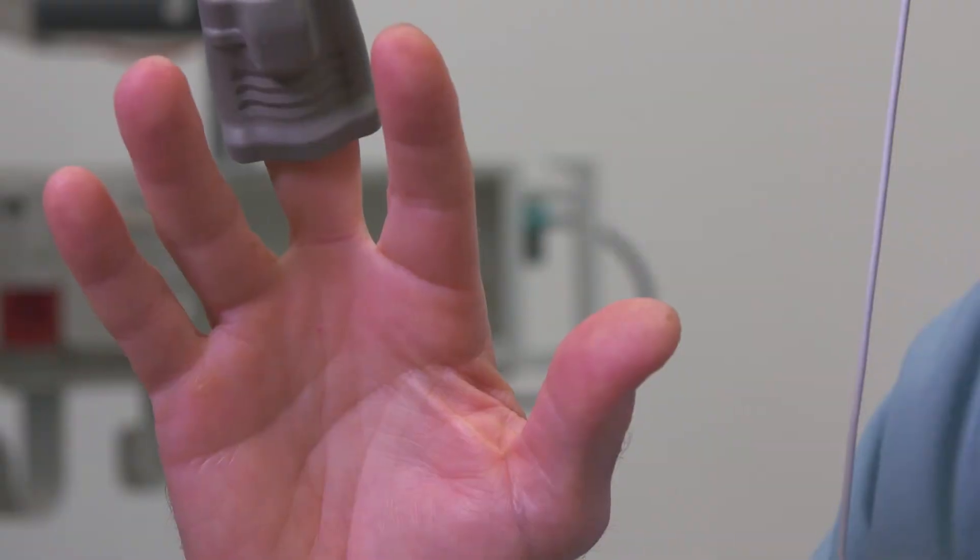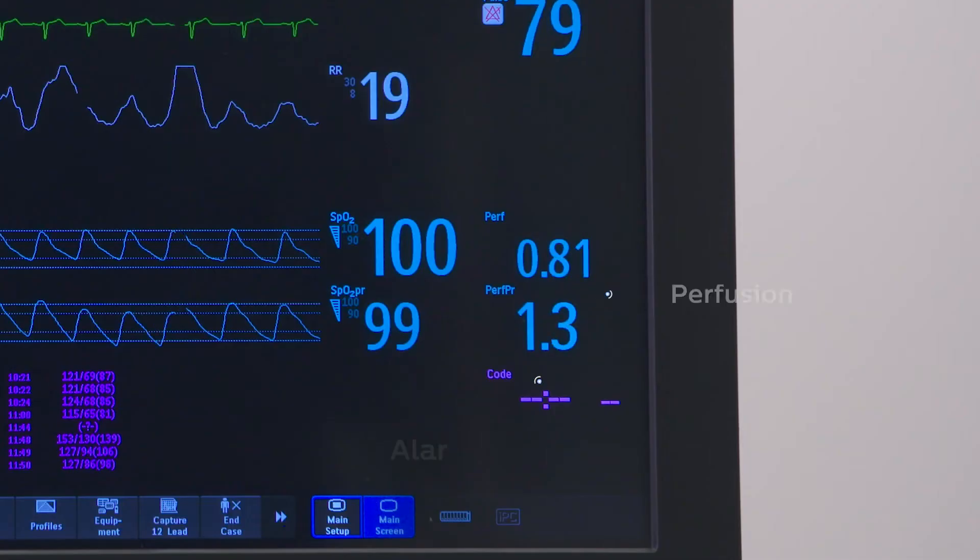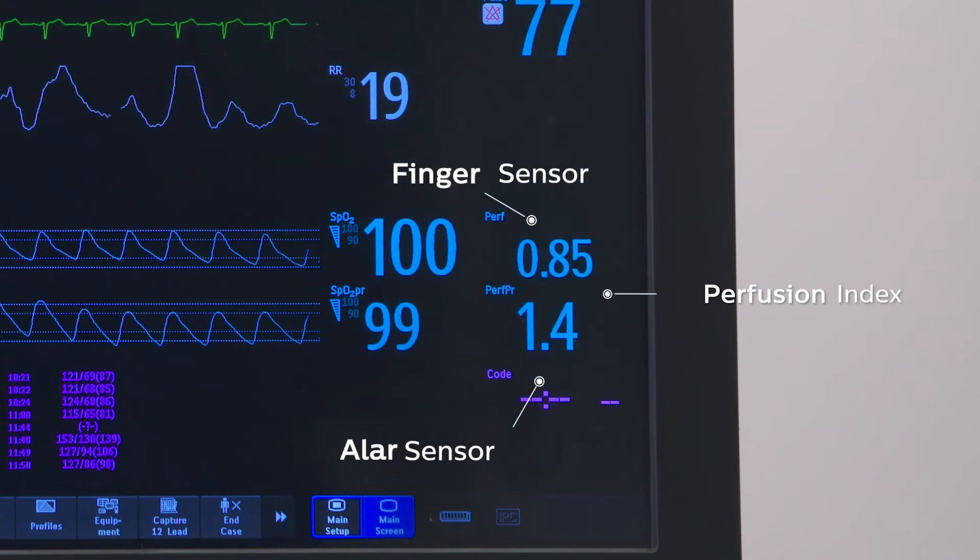I'm intentionally wearing two pulse oximeters — one on my finger, one on my nasal ala — and the idea behind this is to demonstrate the difference in signal strength of the two locations as evident on a monitor when you look at the perfusion index.